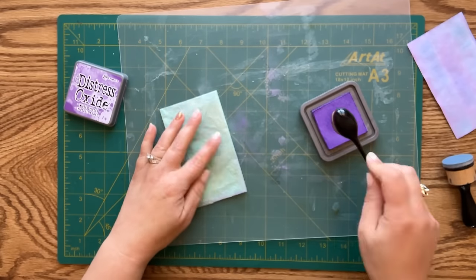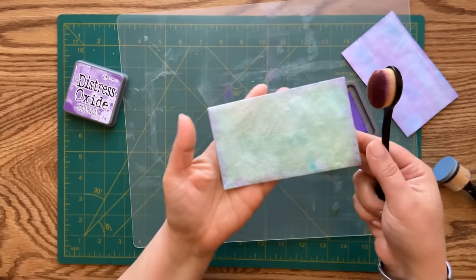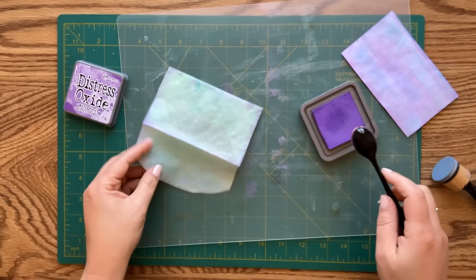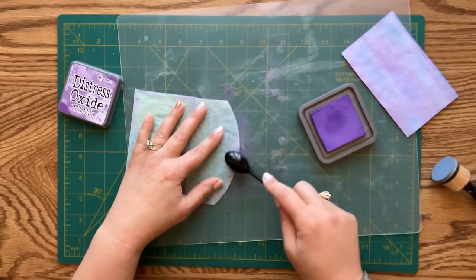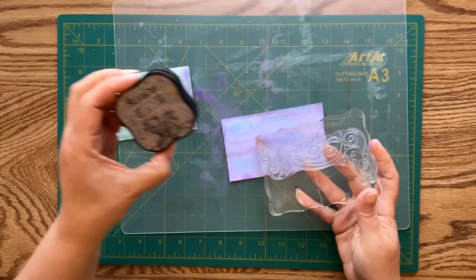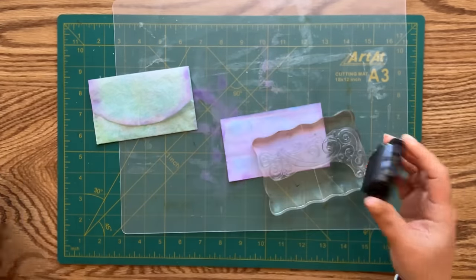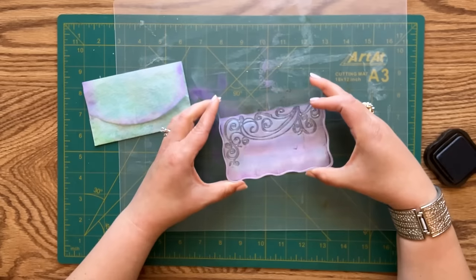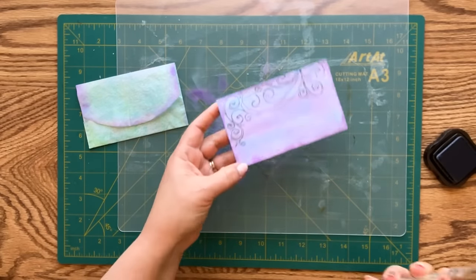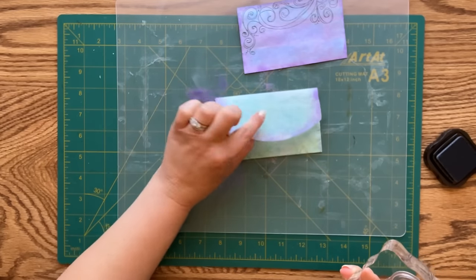Just to tie the purple colors together between the card and envelope - just a touch of purple around the edge. I'll do that on the front as well. Now I'll add some scroll stamping on the card and on the envelope using my Staz-On ink in the color Cloudy Sky - a bluish-gray color - going straight to the top of the card. That adds a really nice little touch. I'll decorate the envelope as well.